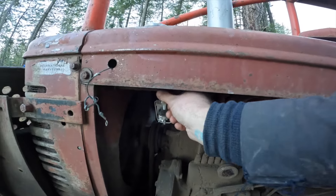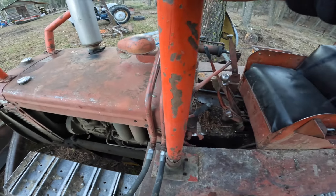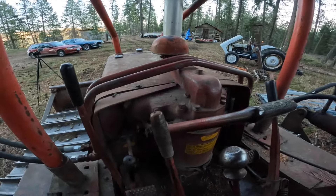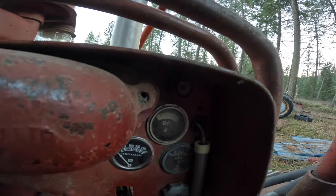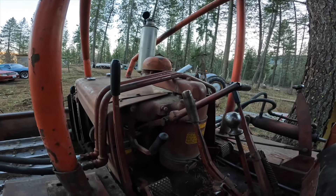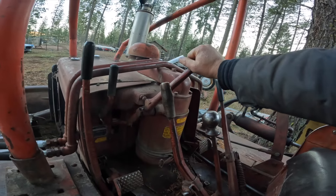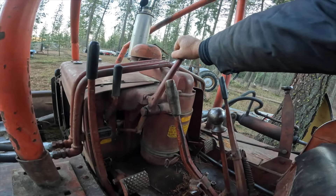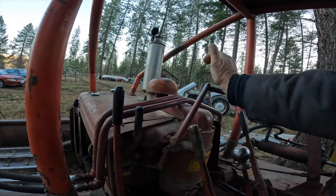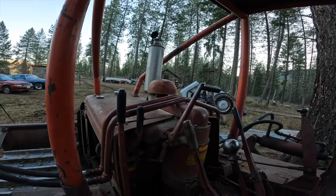Now we come down here and we shut off the gasoline. We wait about 45 seconds. We've got to make sure there's oil pressure when we first start this — which there is. So now we wait until it tries to die, then we'll flip this one and this one. There we go. Now we're running on diesel. Isn't that cool?